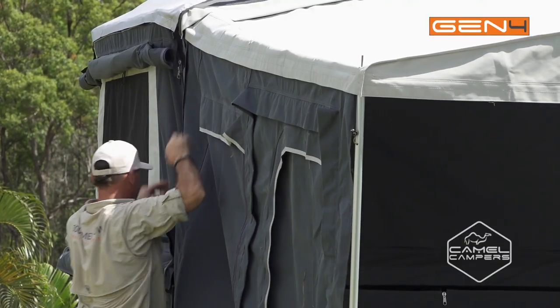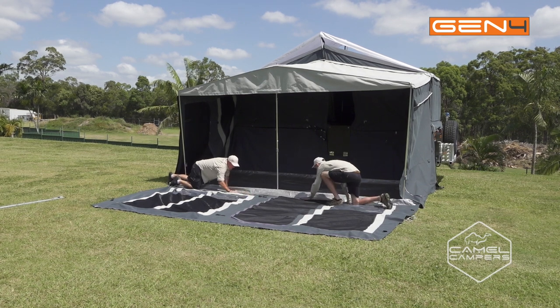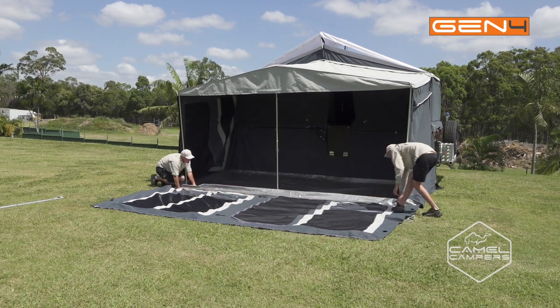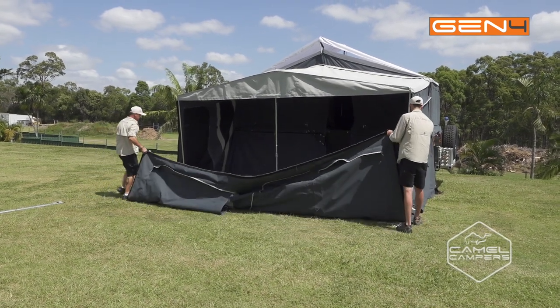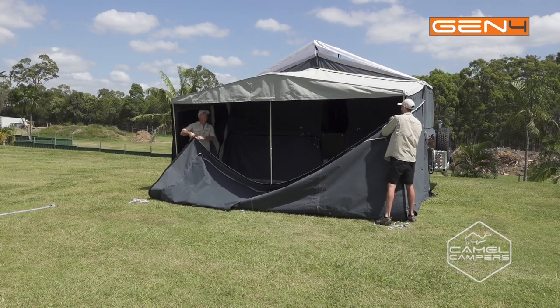Now we move to the front wall and we do the same process again. Start at the bottom and just velcro it all the way along the floor. You can do it with one person but two people makes it easier — it's just a bigger bit of canvas.